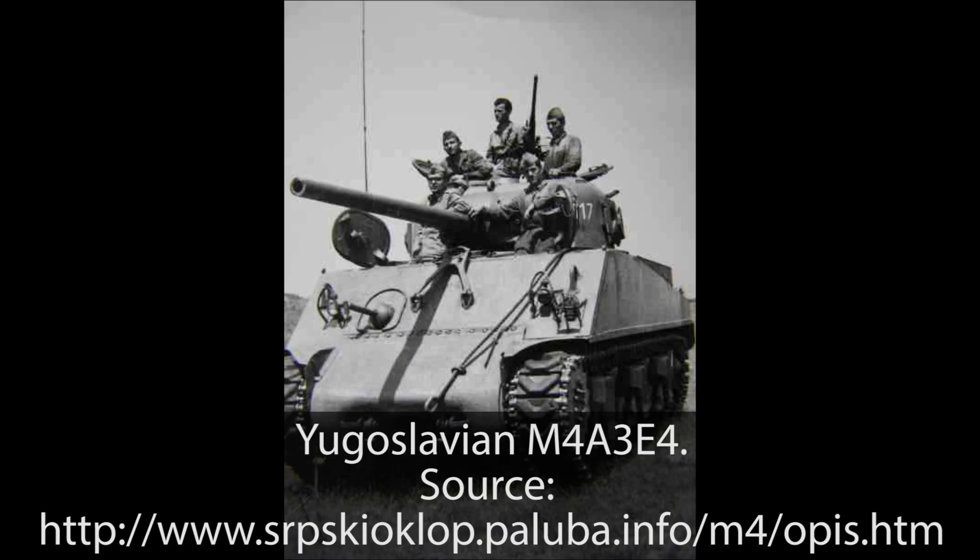On the 14th of November 1951, an agreement for military aid was concluded. It was signed by the leader of Yugoslavia, Josip Broz Tito, and George Allen, the American ambassador in Belgrade. With this contract, Yugoslavia was included in MDAP — the Mutual Defense Aid Program.